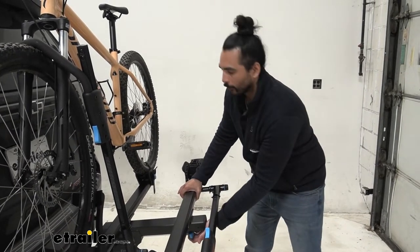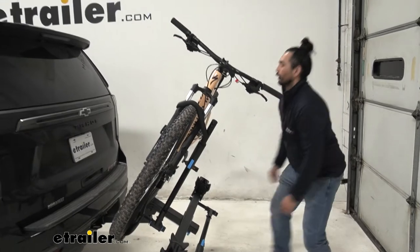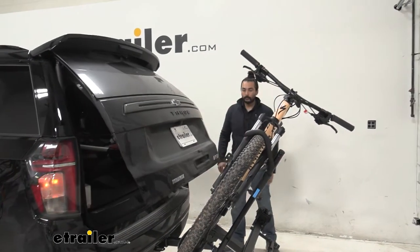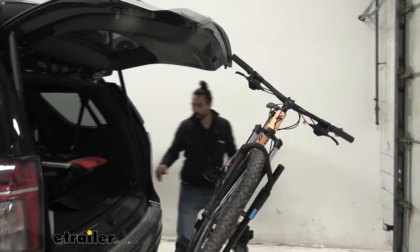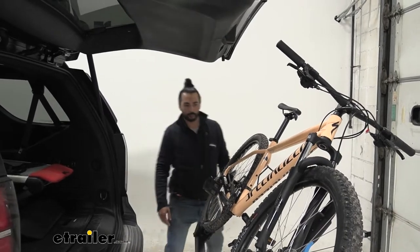I just grab onto this blue lever, pull it back and tilt down. And now I can access my hatch with the bike still on. Keep in mind that bikes have different shapes and sizes, but now it gives you ease of access to grab your helmets, your backpacks, your water — everything you need for the trail.